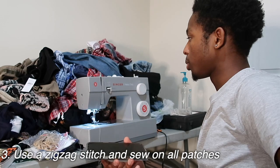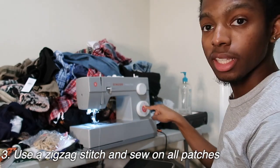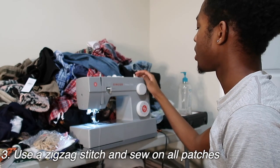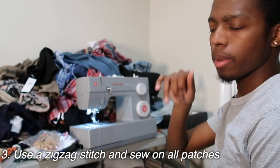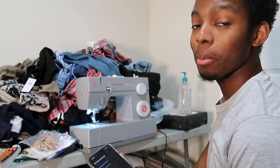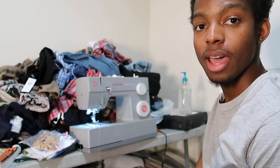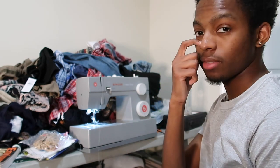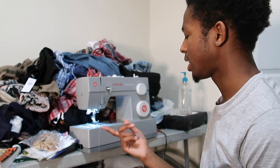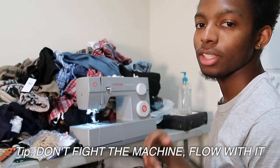Welcome to my sewing station — I know it's a mess. You want to put it on a zigzag stitch, so turn it to the zigzag setting right here, then put the width to six so it gets as much coverage as possible. Put it on the machine and sew all those patches down. It does take a long time, so really take your time and have fun. I've shown how to do the zigzag stitch in past videos if you want to check that out. My main note: don't fight the machine — flow with it.